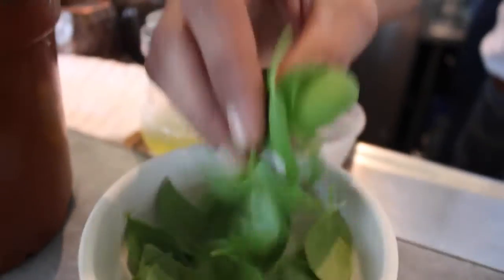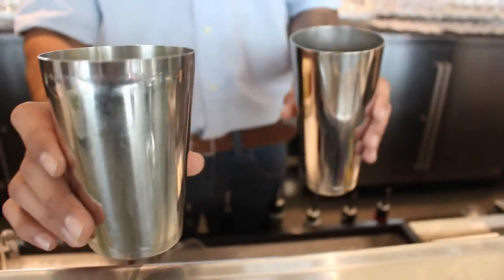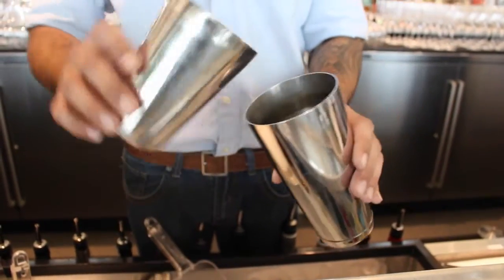Here we're gonna add just a little bit of our basil — just about five to six leaves. It's just gonna count as one there. Give it just a nice little shake to break up all this egg white that we had in here.